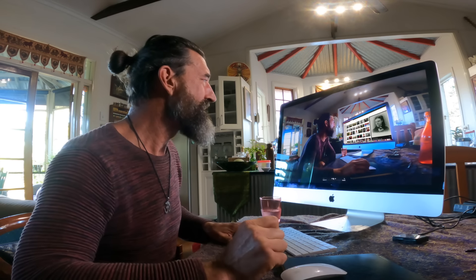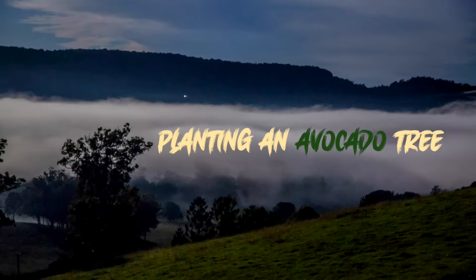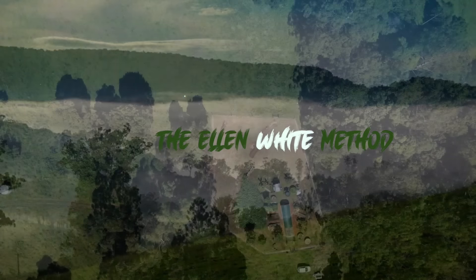I looked at that link and it was about planting a tree the Ellen White style — the Ellen White method. So I googled it and found that Ellen White was a woman in the 1800s who had an idea to plant a tree. I'll share that with you in this video. I tried this method and it seems pretty good.